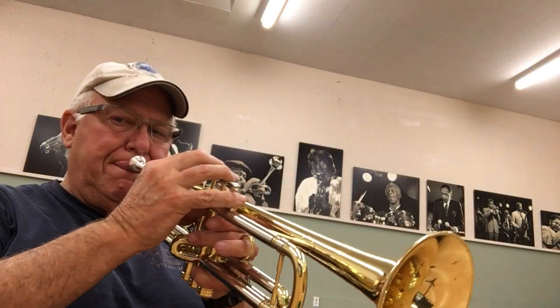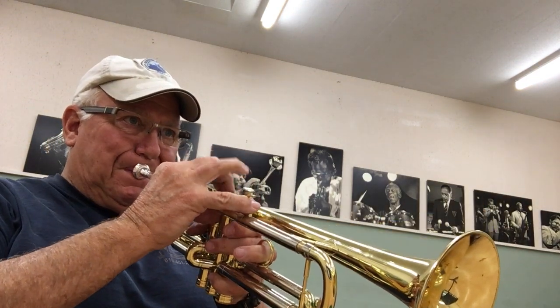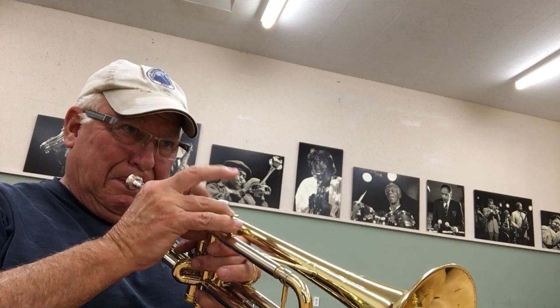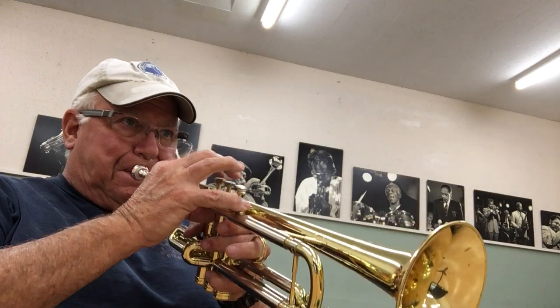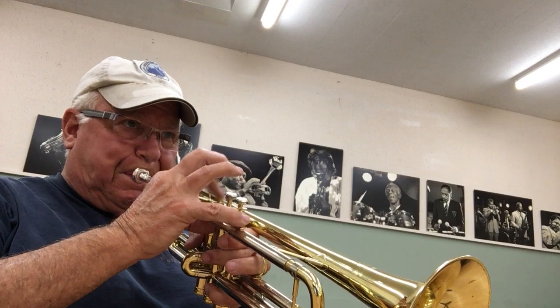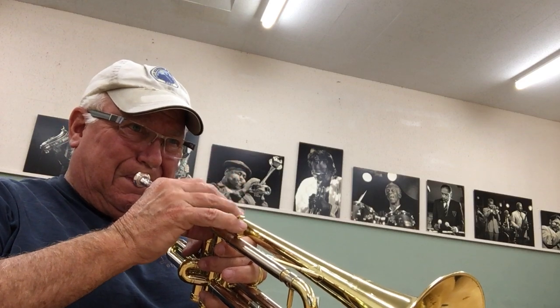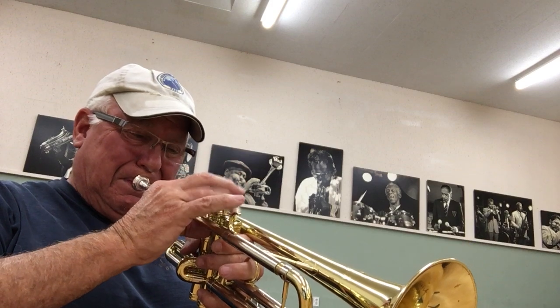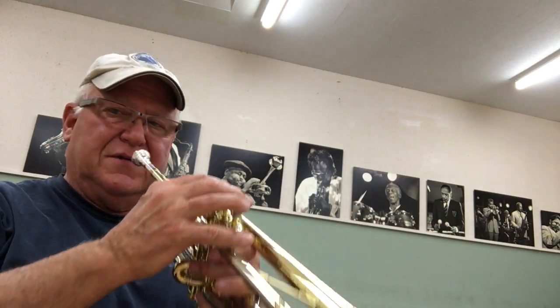Great compression. Very fast valves. The upper register — beautiful sounding.